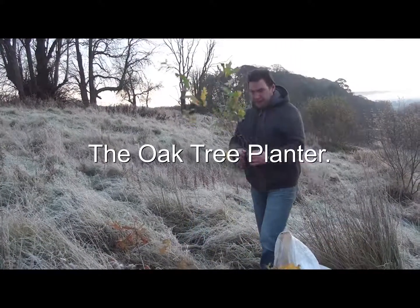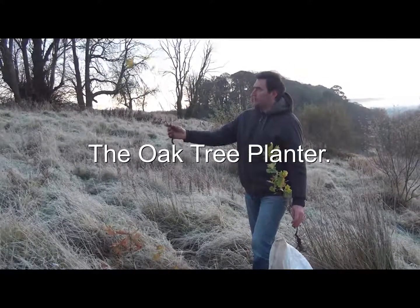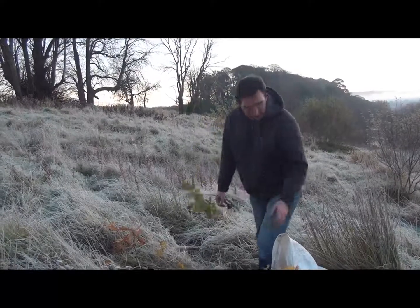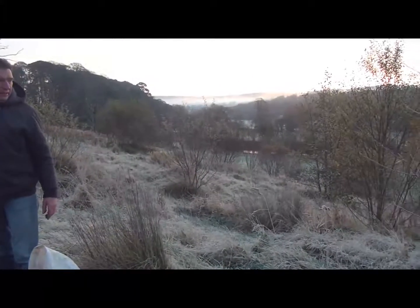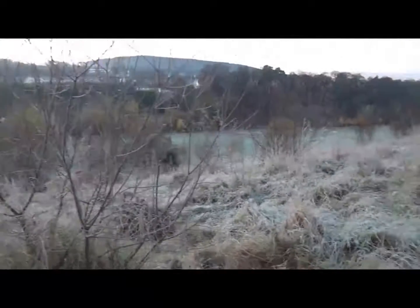A number of local oaks here that I had growing in my back garden for the last two years or so — they're just getting too big, they needed to be taken out this year. So planting them locally on the ridge just adjacent to Castle Park Village estate. They were harvested from local acorns.